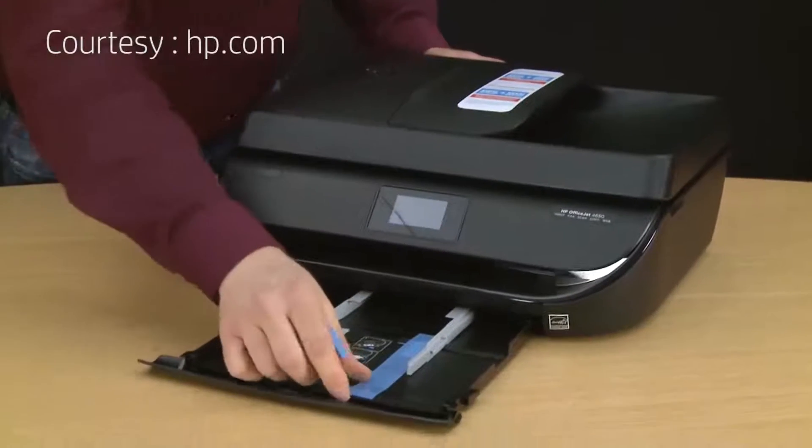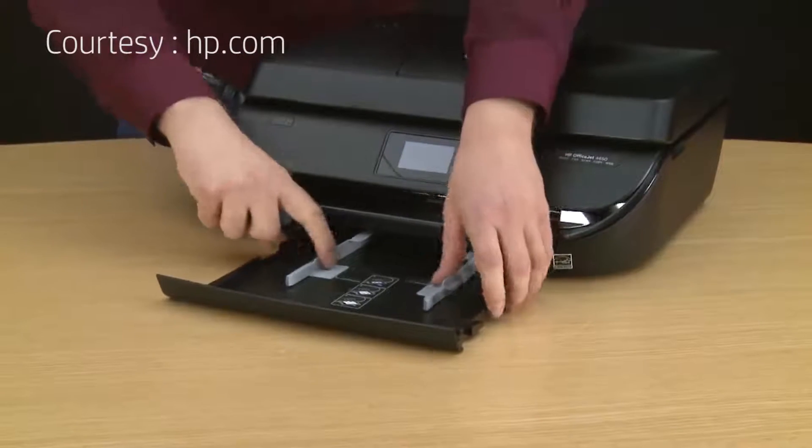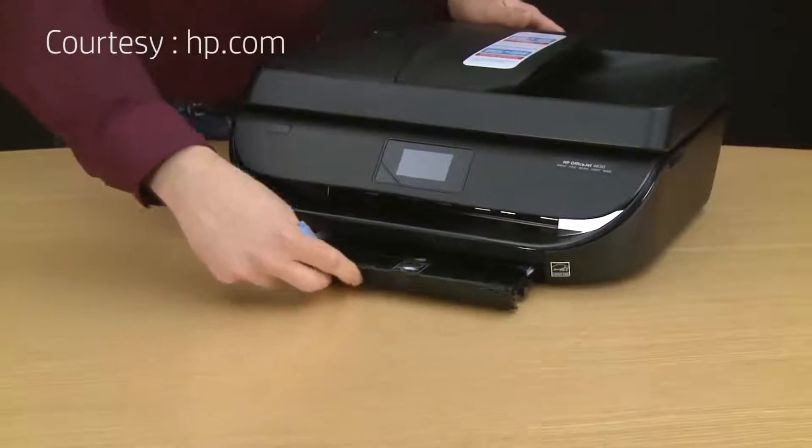Now go to the front and remove the remaining piece of tape from the input tray. Slide out the input tray and remove the piece of tape. You can extend the paper width guides if you want, then push in the input tray.